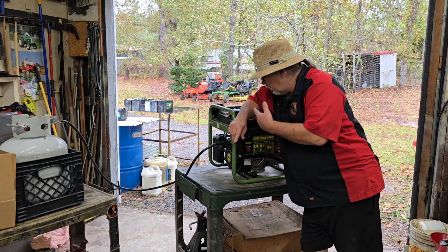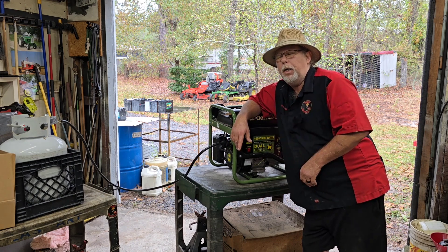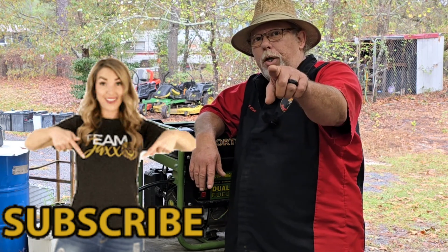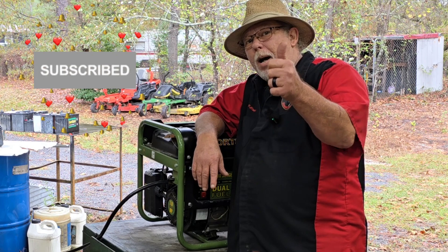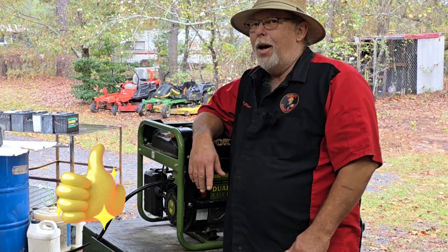Folks, it's a day later. I wanted to open the door and let this thing run and make sure before I give it back to the customer. Thanks for tuning in to Rayleigh's Small Engines. I'm T-Bone, this is your Get to the Point channel. Please, if you haven't already subscribed, click that subscribe button, give us a thumbs up, share these videos with your friends. I'll see you later.